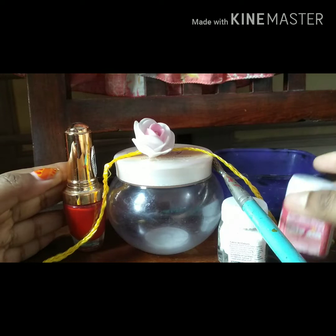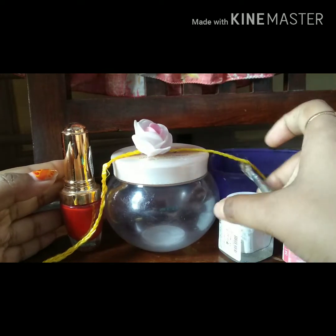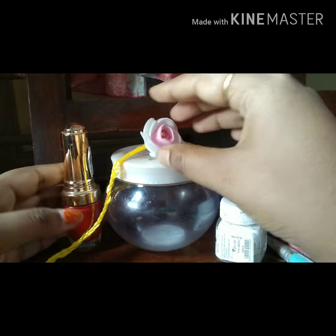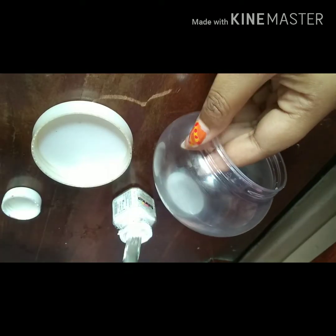First, you need these things: plastic containers, fabric color, flat brushes, decorating threads, nail polish, and glue. Take an empty container and wash it properly and dry it up — I have already done it.